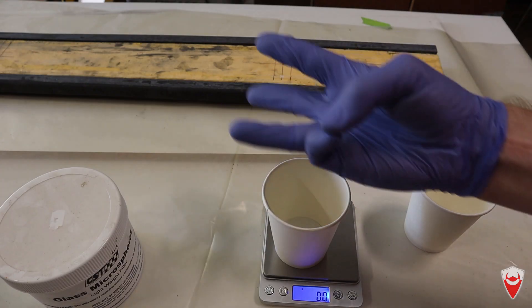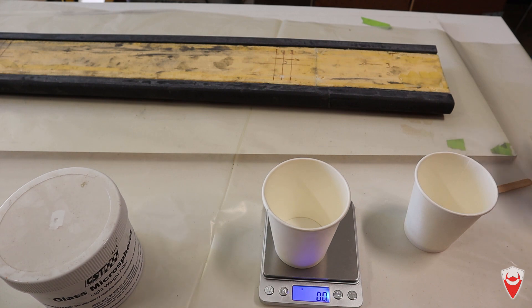Ladies and gentlemen, welcome to episode three of this wing build. Today we're going to go on with actually putting the skin on the wing and fully assembling it.